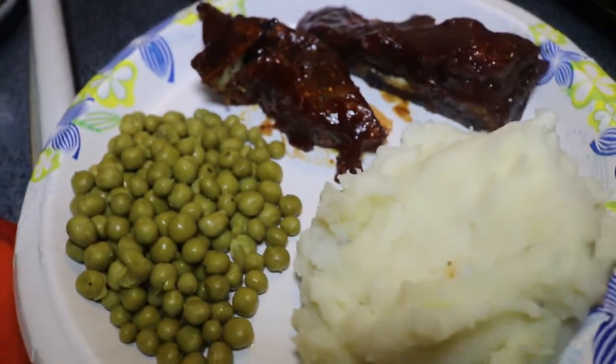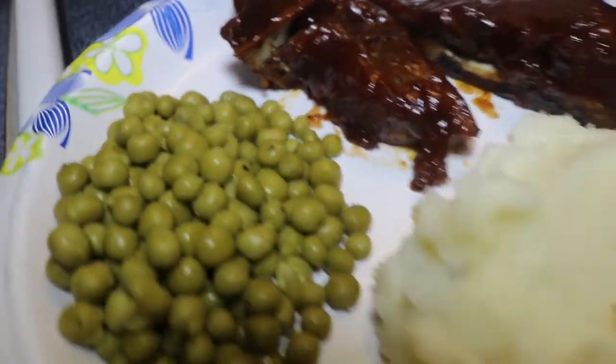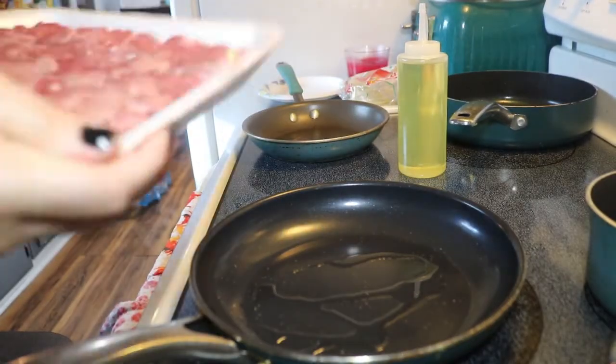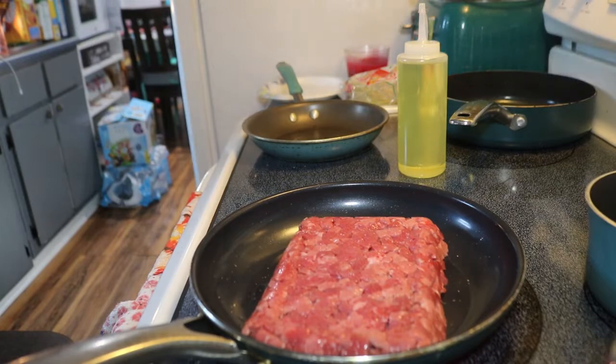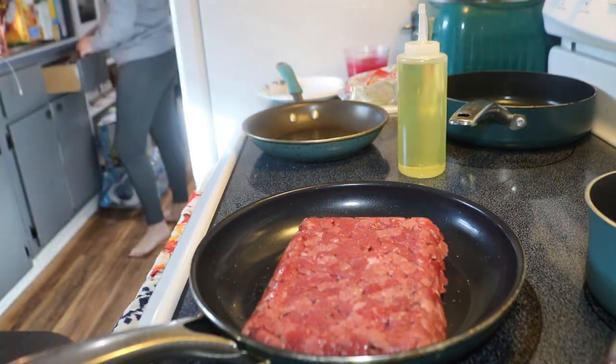For meal number two, we made tacos and I just used this meat and I flavored it with some taco seasoning, some onion powder, and some garlic powder.